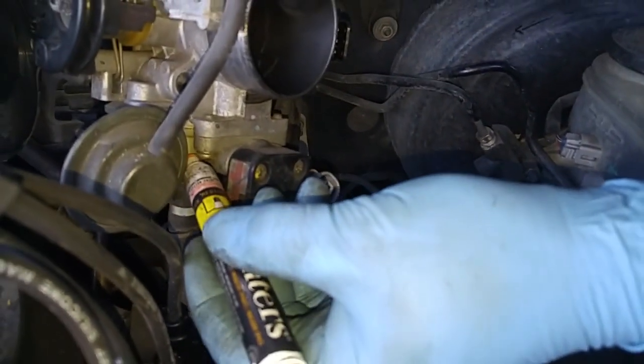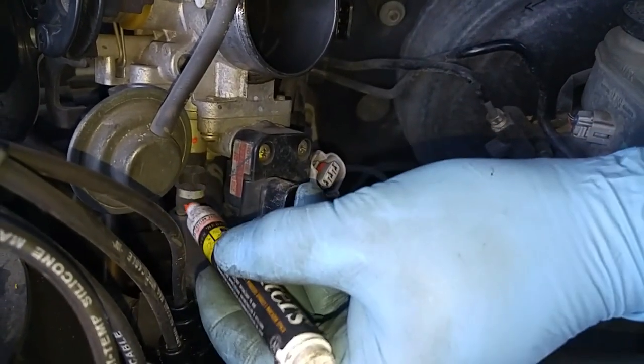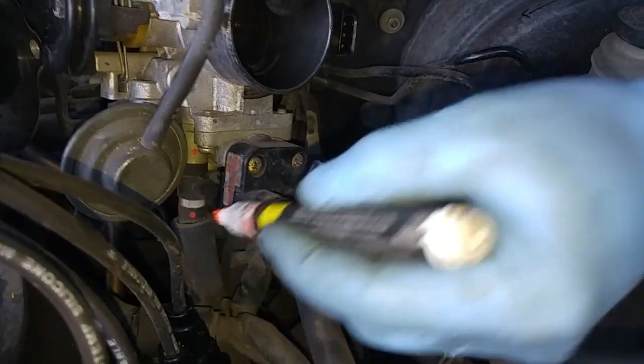I'm going to put a little paint mark so that I'll know what hose goes to which connector here. Now I'll take that hose clamp and move it down.